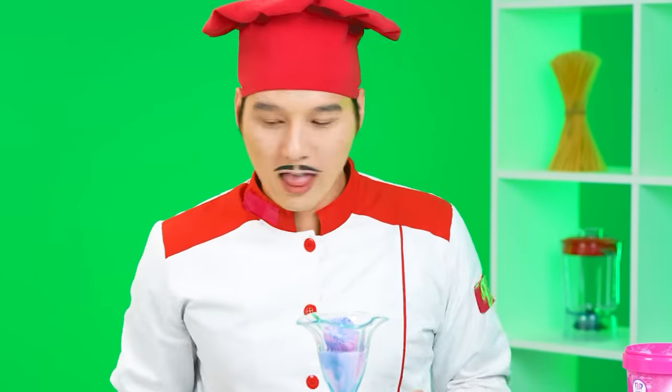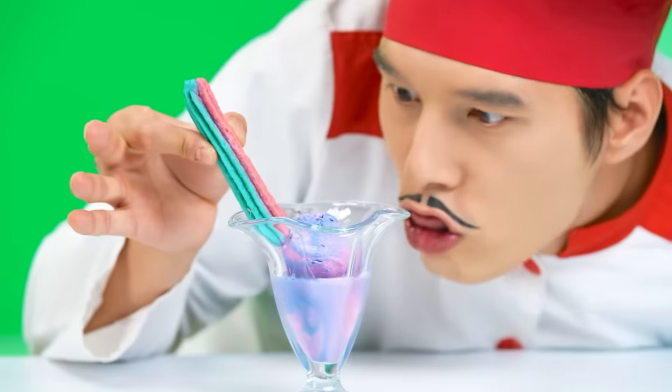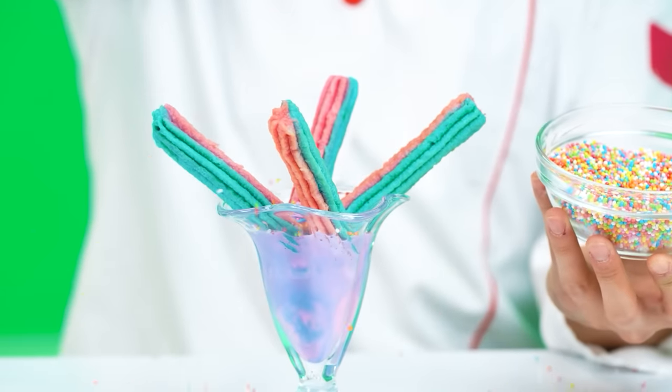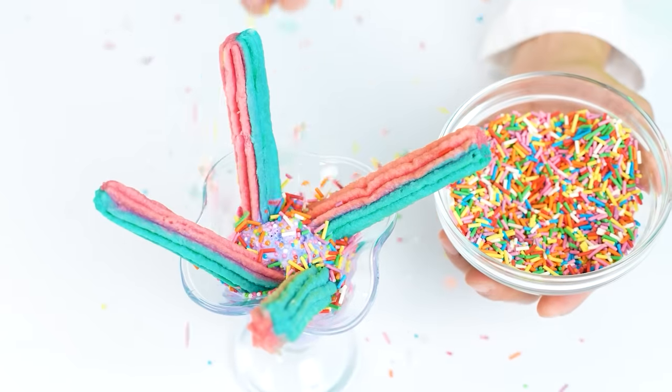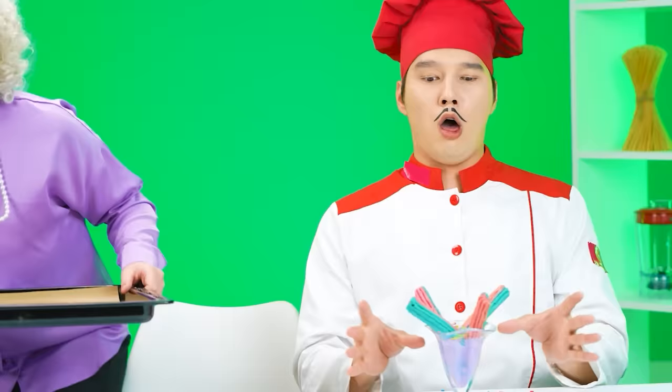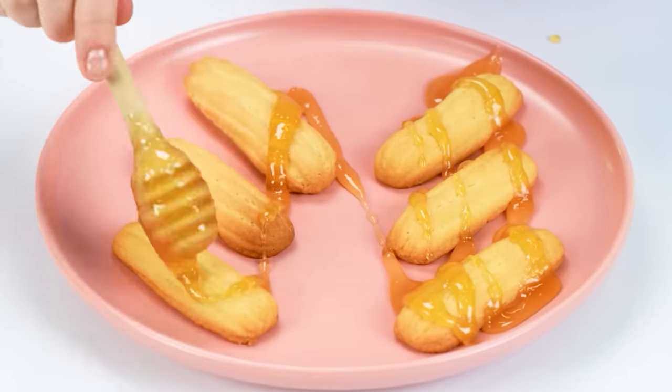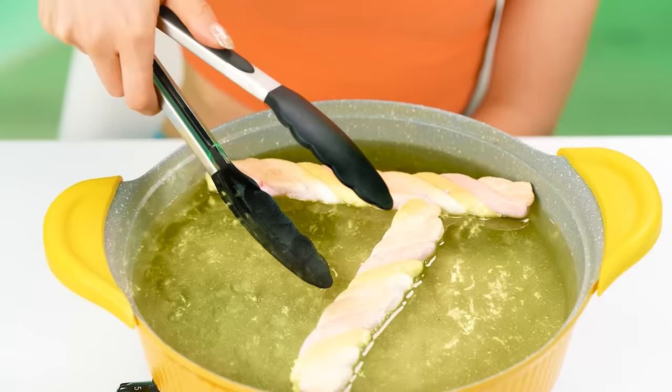A little ice cream wouldn't hurt — with it, anything will be tastier! Final touch — and sprinkles! It will be both tasty and beautiful! Perfect! Ready, what is this? Look how dense churros I have! They need to be watered with honey — and everything is ready! Honey, this is not churros, but ordinary cookies! I wonder what my churros candy look like!